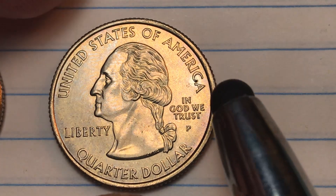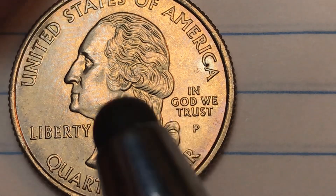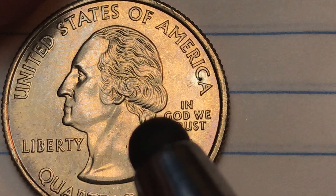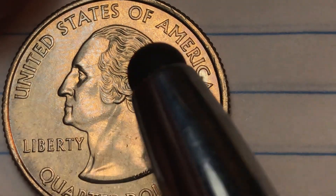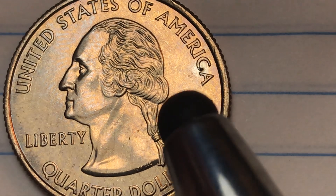Now let's look at the Philadelphia coin. This one has just a great patina forming. You look at this coin and say it's a little misty or cloudy. A lot of collectors love this kind of patina that comes forward on the coins.